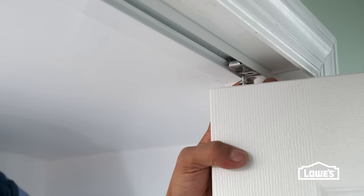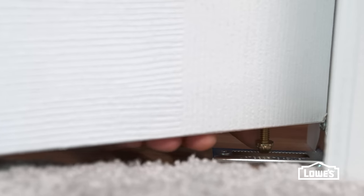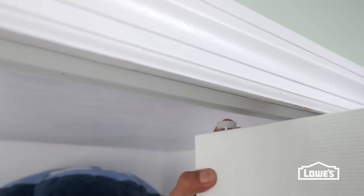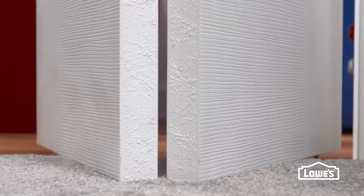Install the doors by inserting the top pivots into the brackets. Then, seat the bottom pivots. Next, insert the snugger guide. Squeeze the guide pivot and release it into the track. You can adjust the doors if needed.